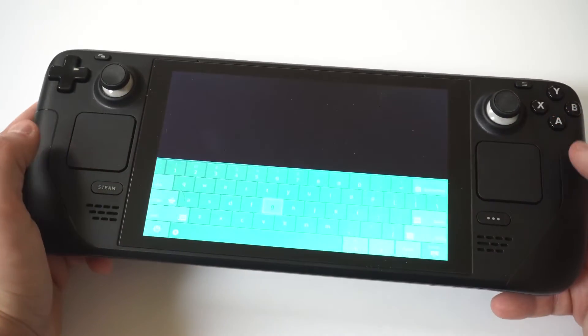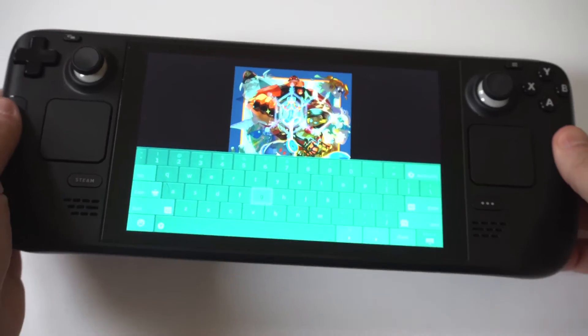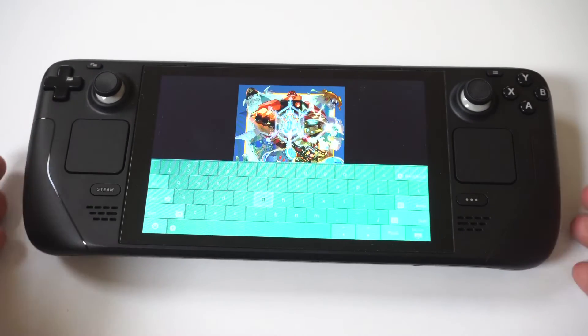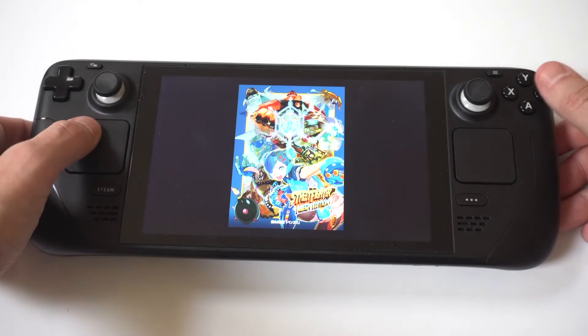Let's take a look at the keyboard. Awesome — we've got a custom color keyboard that we can now use on our Steam Deck. It's a nice way to customize it just a little bit more.